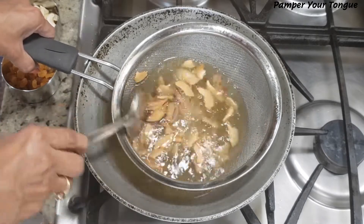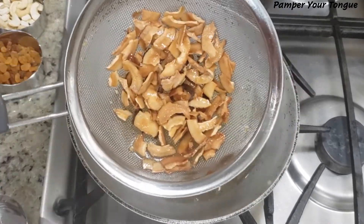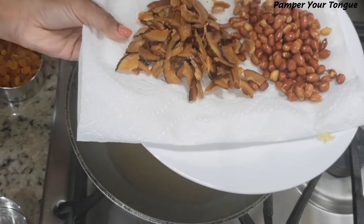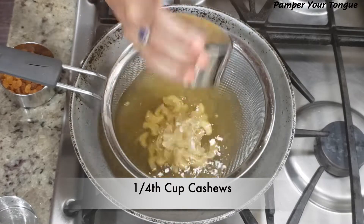Next I'm taking some dry coconut slices. Fry them on a medium flame — they get a nice golden color. Dry coconuts taste really delicious in any chivdah.